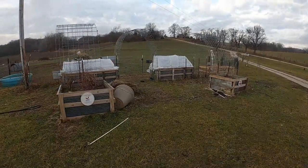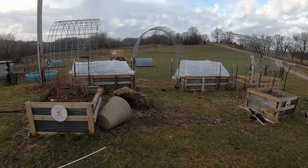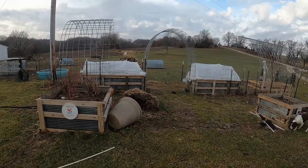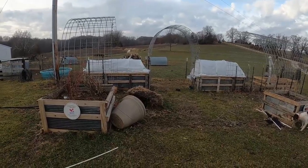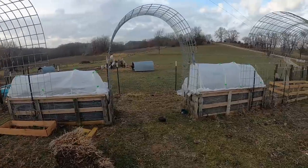Hey, it's Matt from McGee Farms, and I've been doing a few videos on the low tunnel little greenhouses that we're trying on our raised beds this year, and I was going to give an update because we've got some excitement going on.